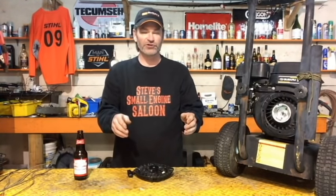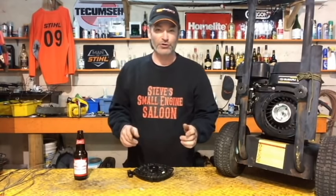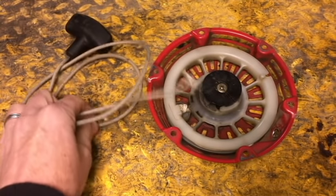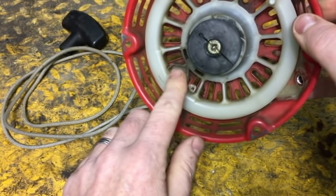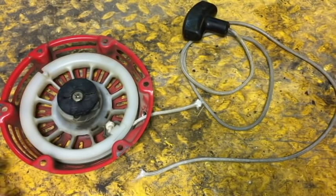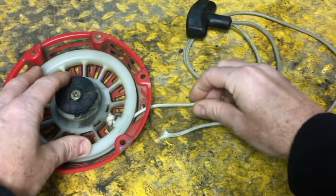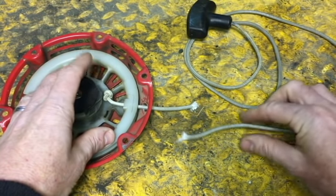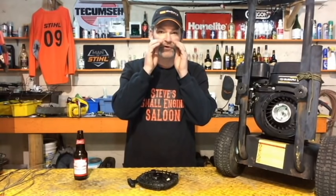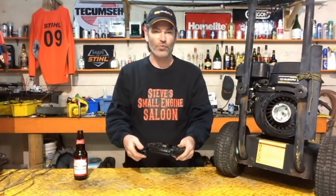Now you put that starter on your bench. The next step you need to do is you need to have a rope to put back in it. At this point in time you have two pieces of rope — one in your hand that you just ripped off and there's another piece still in the spool. Pull that piece out of the spool. Now you have two pieces of rope. If you're really lucky, you broke that rope very close to one end or the other, so you still have a good majority of the rope left. You can reuse that rope in an emergency situation, but obviously best case scenario is that you go buy a new one. Sunday morning is not an emergency.